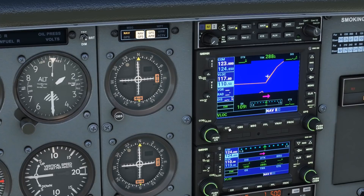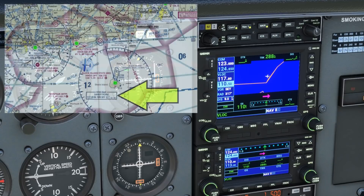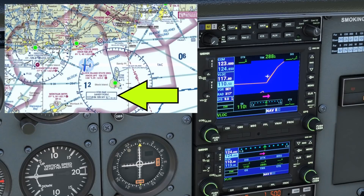Now we'll want to identify the station. Hitting the NAV1 button on the audio panel allows us to listen to the Morse code, which should correspond with the three-letter identifier for Sandy Point, Sierra Echo Yankee.